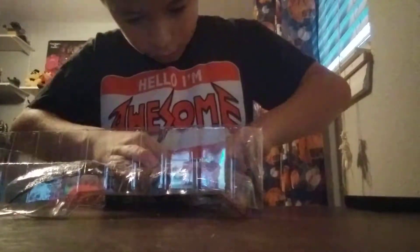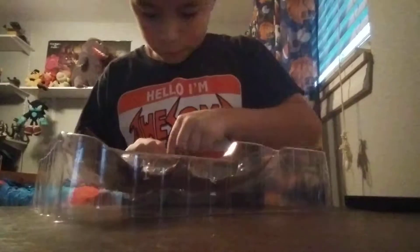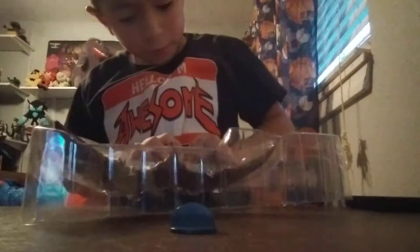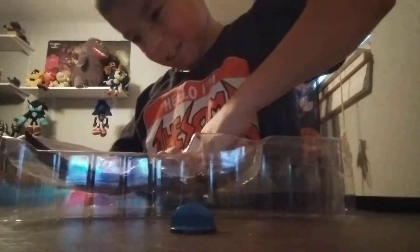Oh, these pieces — there we go, there we go! Alright, got those two. Let's see if we can get the road in. Got the loud — I don't think we can.